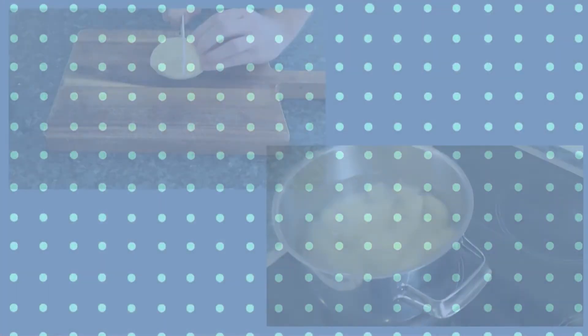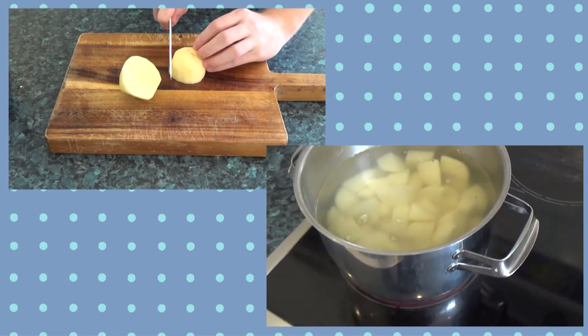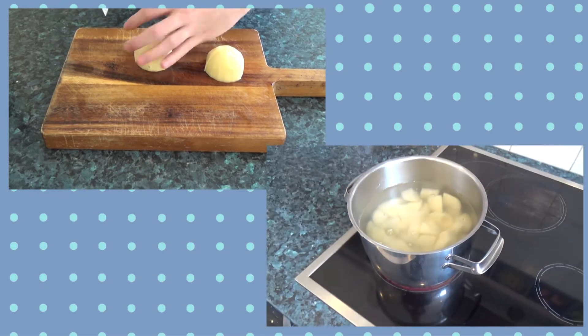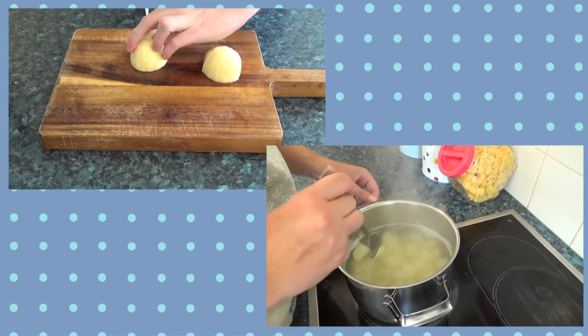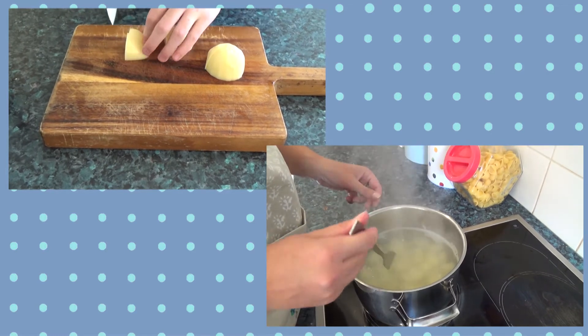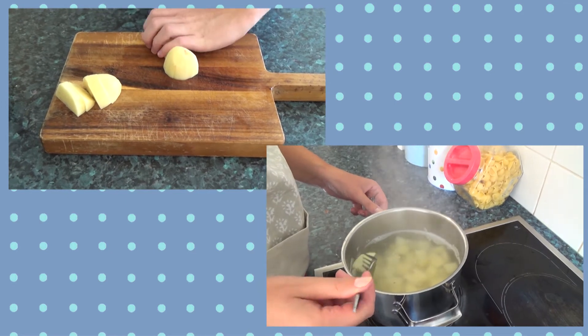Chop the potatoes into rough 2cm cubes and put them in boiling water. Leave them until they are partly boiled — you can test this by sticking a fork in there. If there's some resistance in the centre, they're done.